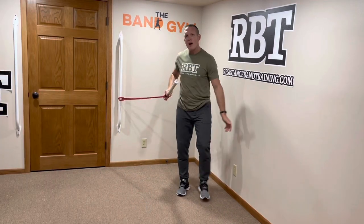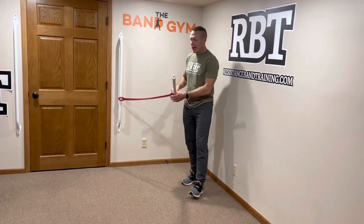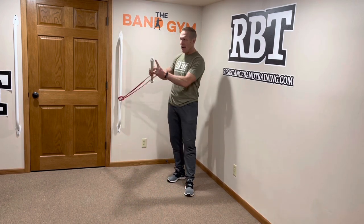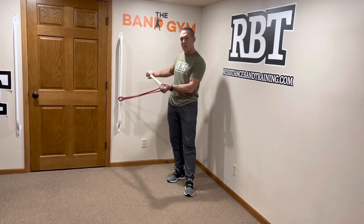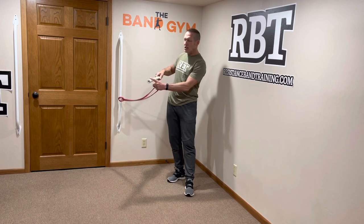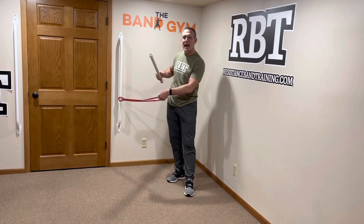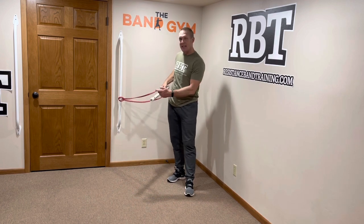I've got my red small quantum band hooked up to my bar and I've got my 18-inch dowel that's one inch in diameter. I have end caps on it just to keep my hands protected, but also to create a little buffer so the band doesn't slide off the end, which it's not going to do as long as you keep tension on the system.